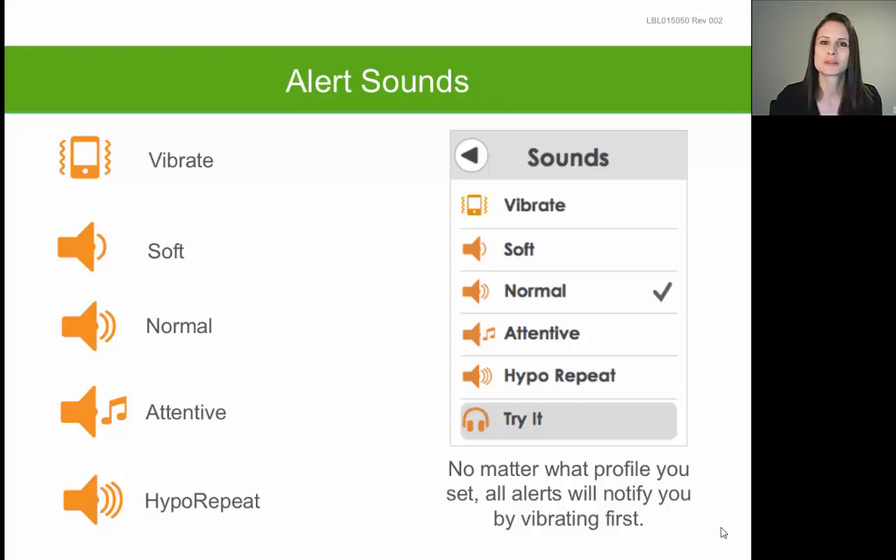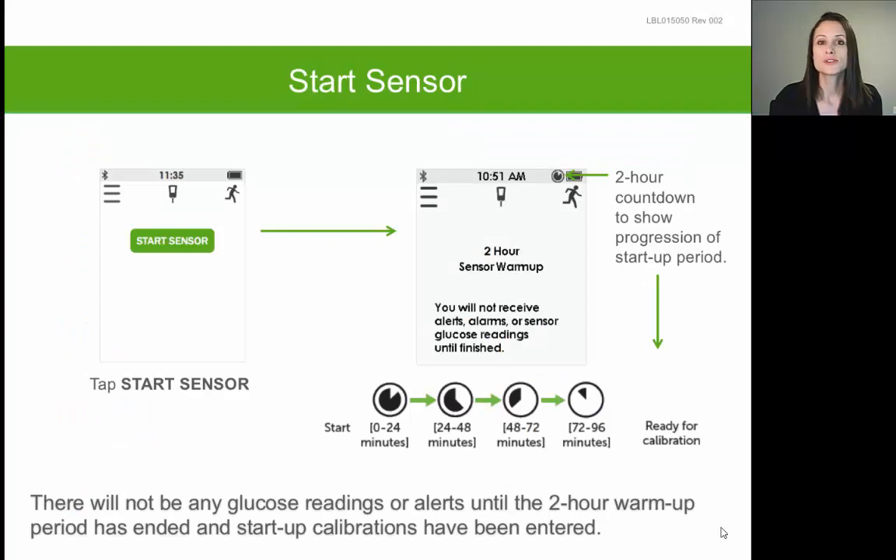To pick the sound you want, simply tap on it to create a check mark next to it. You can then tap Try It to sample that sound. To clear or silence an alert on your receiver, tap the word OK that displays on the screen during a high or low alert. It's important to note that the very first alert you get for a high or low glucose will always be a vibration only, regardless of what sound you select — it's only if you miss that vibration and don't clear the alert that it will result in the sound you've selected.